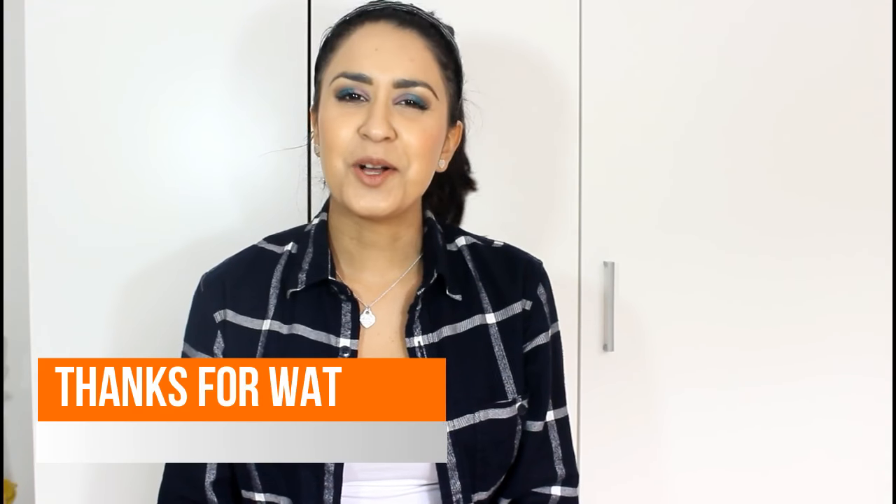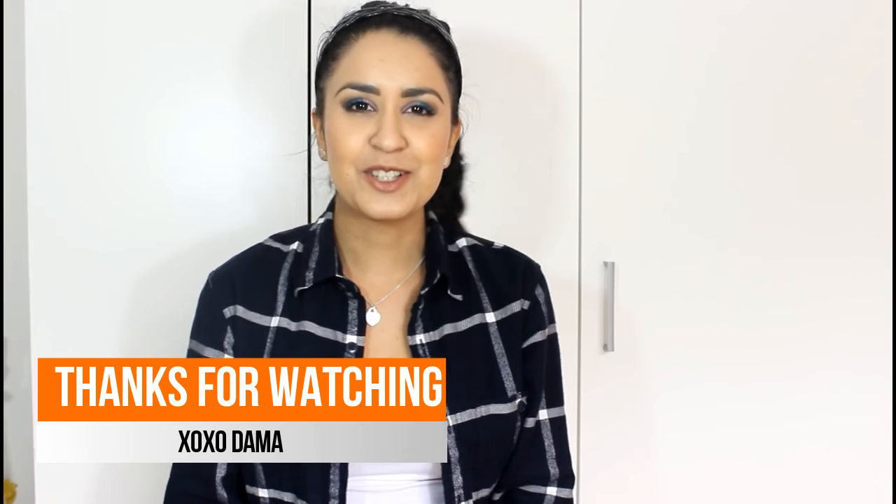Make sure to comment down below if you guys want to see any other videos, and give this video a thumbs up if you liked it. As always, I hope you have an awesome day and I'll see you guys next time.